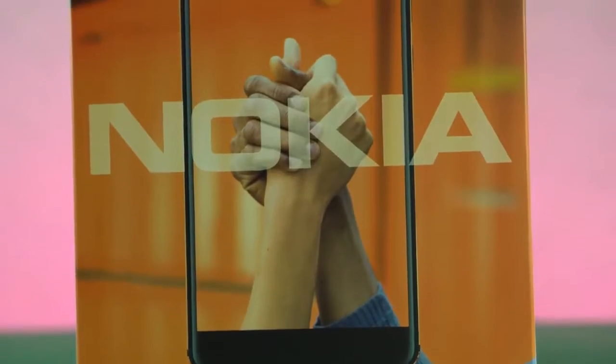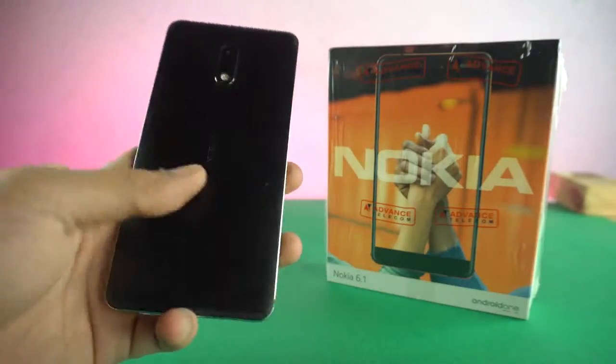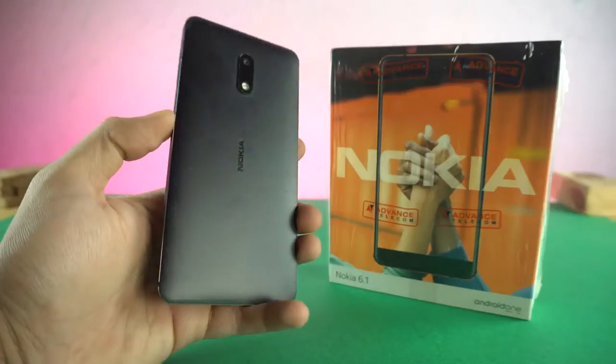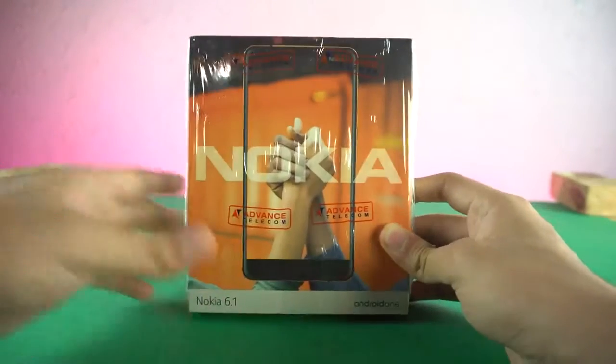Hey guys! It's time to unbox the Nokia 6 2018, the successor to the original Nokia 6 — one of the strongest smartphone designs ever, built like a tank. So let's see what the newer tank offers.